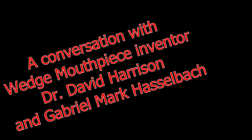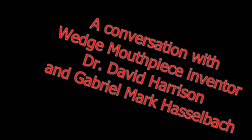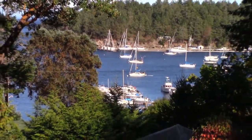So here we are on Dr. Dave Harrison's island retreat in the Gulf Islands, and we are sitting down in COVID time, so we're slightly distanced, but we've got a nice little interview for you, and this will help you understand and appreciate the whole world of wedge mouthpieces.